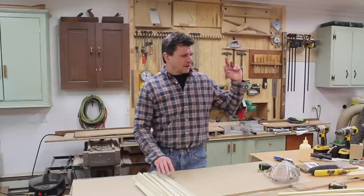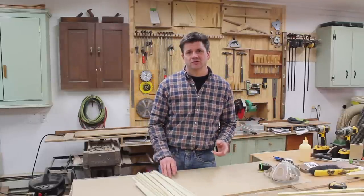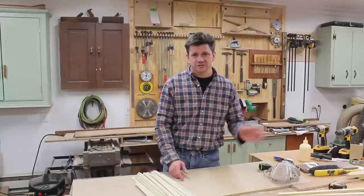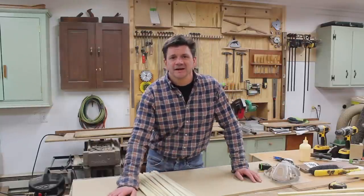I've gotten a couple of stickers in the last week or two, so I'm going to end this video by putting stickers on the fan door, so stick around for that. Thanks for tuning in, and I'll see you soon.